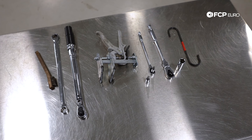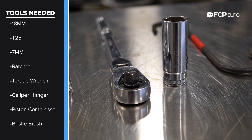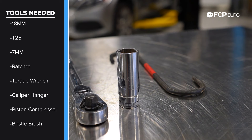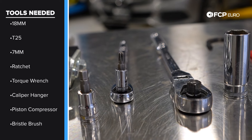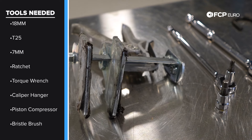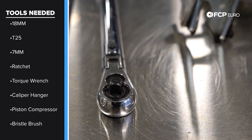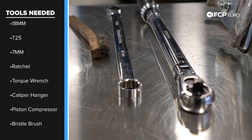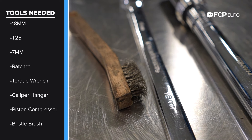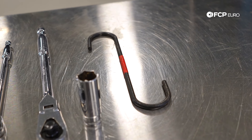Now that you know what we'll be doing today, let's take a look at the tools you're going to need. I've got a 3/8 drive flexible head ratchet — a standard ratchet will do just fine. An 18mm socket to remove the bolts that attach the caliper bracket to the wheel carrier. A T30 to remove your brake rotor. A 7mm Allen to remove the sliding pins. A pad spreader, a torque wrench, and nice to have but not entirely necessary, an 18mm ratcheting wrench. I also have a soft bristle brush to clean the sliding pins, and these hooks are super handy for hanging up the caliper so that you don't bind your brake hose.